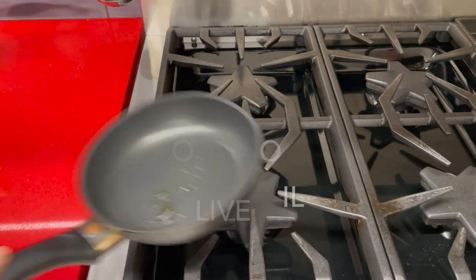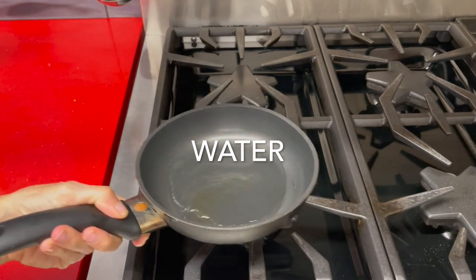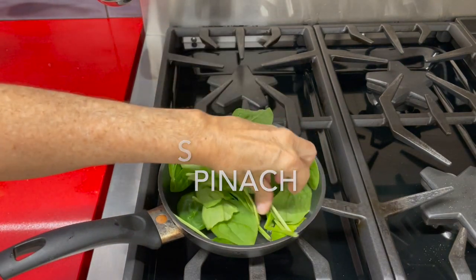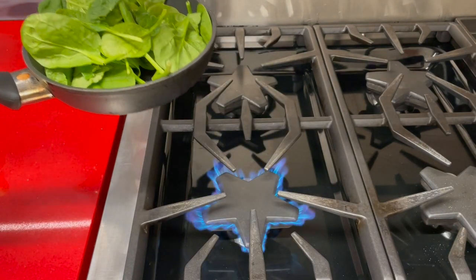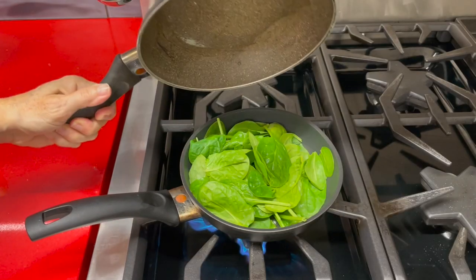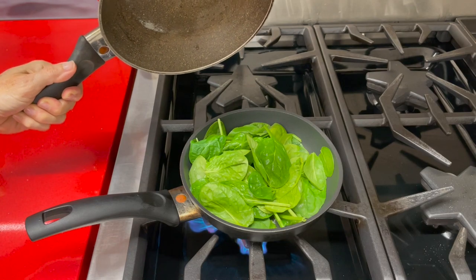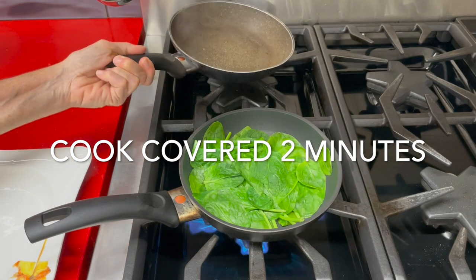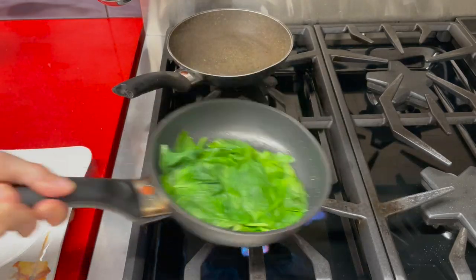Now the first thing we're gonna do is cook some spinach. It is so easy to cook spinach. Place it on a pan with a bit of olive oil, some water, add salt and pepper and garlic if you want to the bottom of the pan, close it, cook them for two minutes and then voila, everything's perfect and ready.